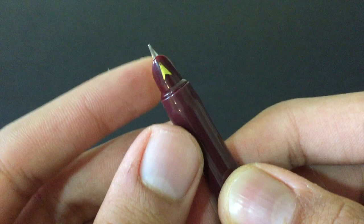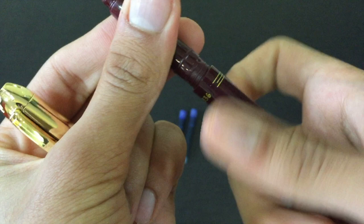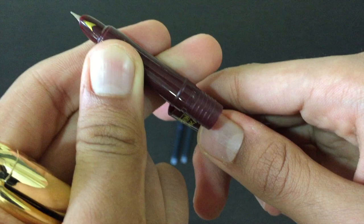The finish of the pen doesn't look particularly good on first impressions — the gold-plated finish in particular. This is the feed section, and here you can insert the Flare Inky cartridge. That covers the physical overview.